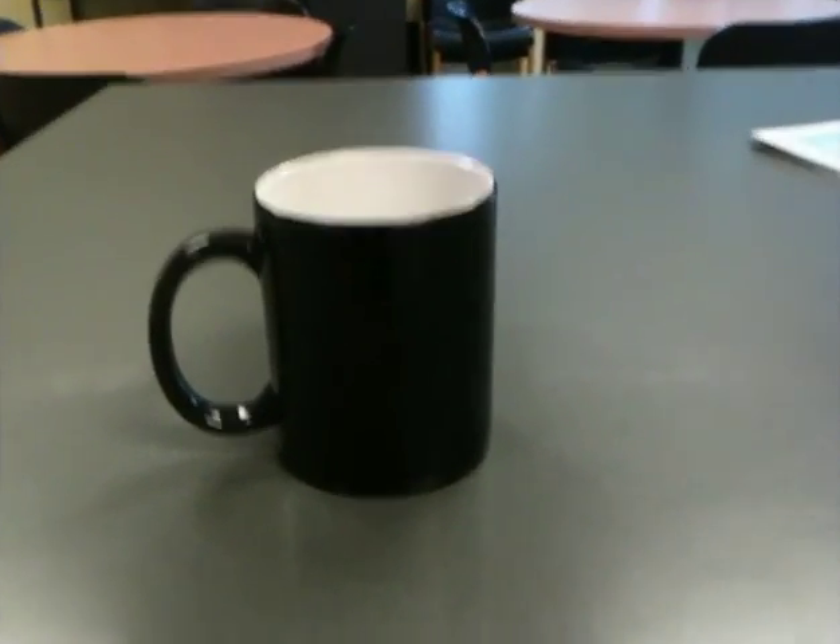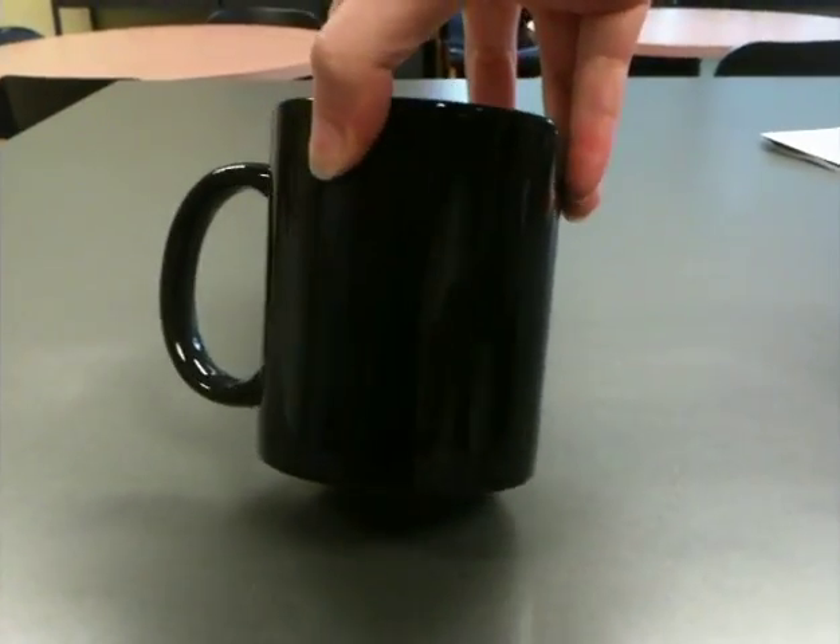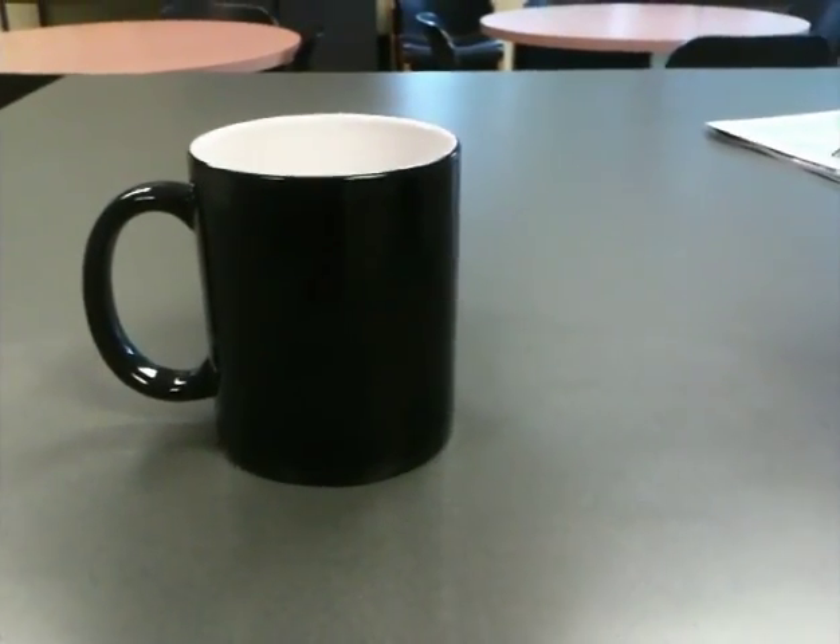Hey guys, this is Jackalope here. I wanted to show you my favorite toy from the Her Interactive Merchandise Store. This is the magic mug. There's an image behind there. This is what the mug looks like in its cold state, or room temperature.